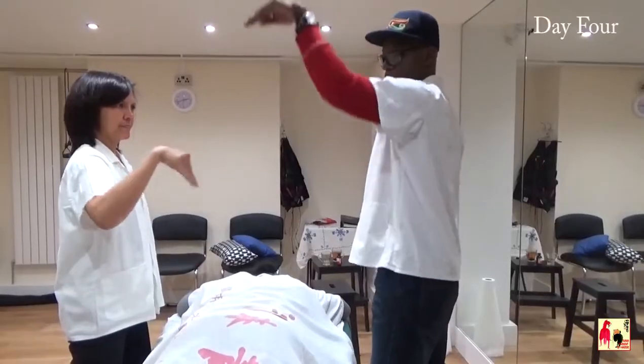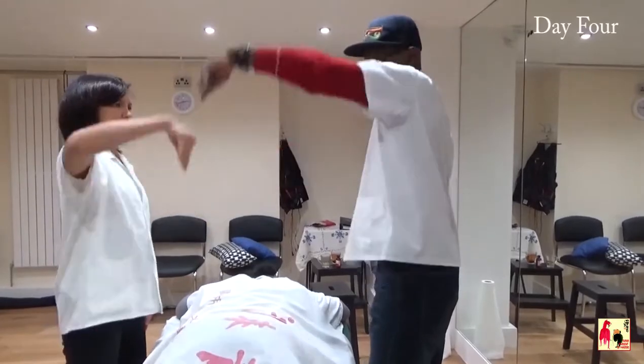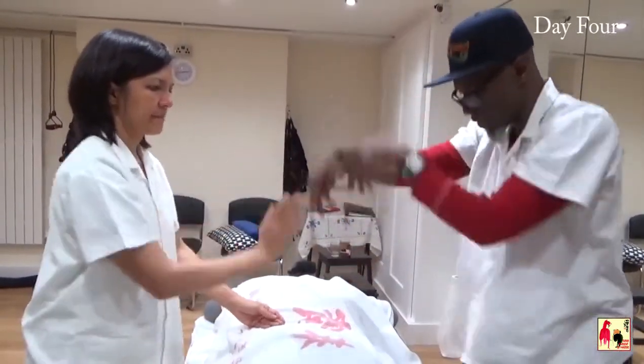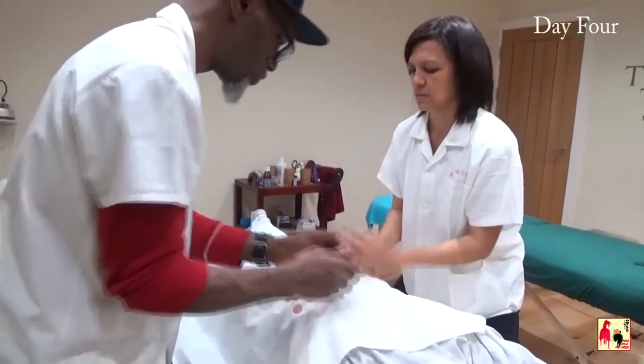So actually, this is the exaggerated version — this is what's happening. Don't forget, you're using these techniques to move blood and energy.